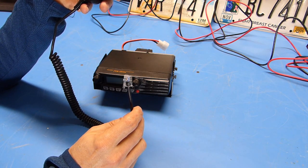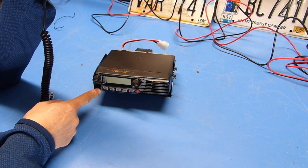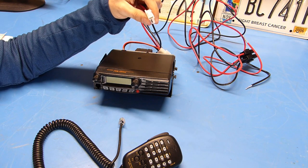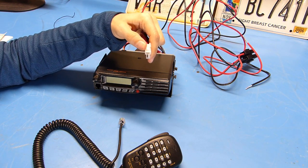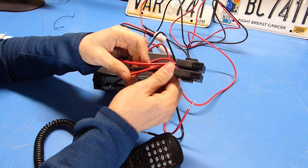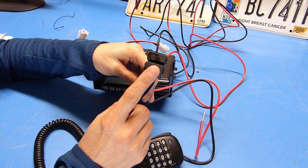Just like many modern radios today, the microphone uses a modular RJ12 crimp-on jack that plugs into the front panel of the main radio. The supplied power cord uses standard L connectors, which I prefer over the power pole connectors that a lot of people are using today. The wire they've chosen is 12 gauge — nice and heavy.